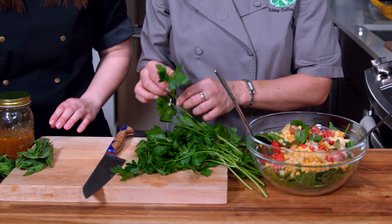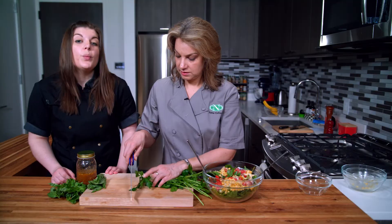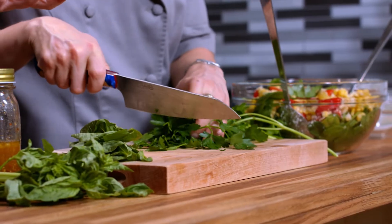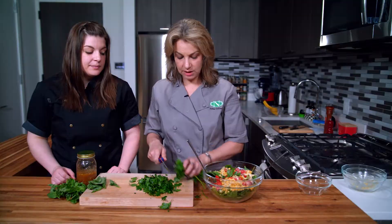With cilantro you should definitely keep the stems in there as well. The woodier ends of the stems that are less desirable for texture — save those too, because they can always turn into a really great pesto.